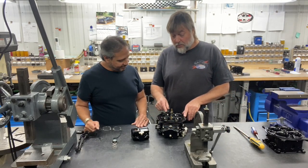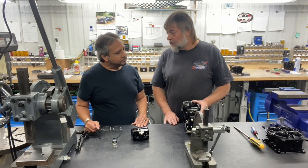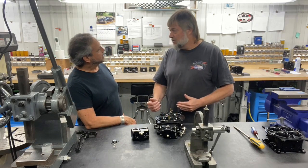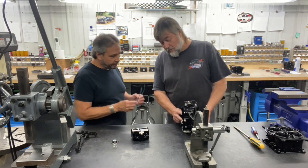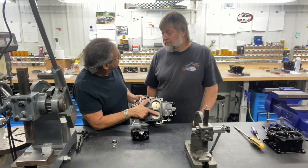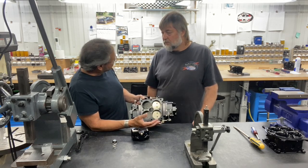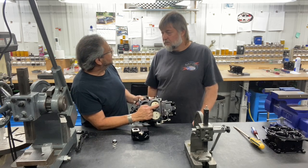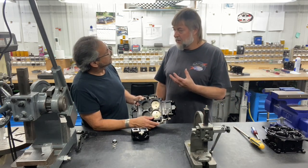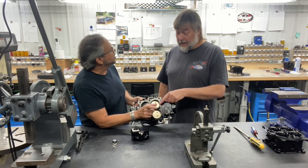We're working on a carburetor that has no squirters — they're removed — and the accelerator pump system squirts out below the throttle plate. So where the fuel comes down and has to hit the booster and the throttle, there's a delayed time before it ever sees the manifold. By moving the exit of the squirter to the bottom, there's nothing in the way. The squirter is going to be shooting out here below the throttle plate.